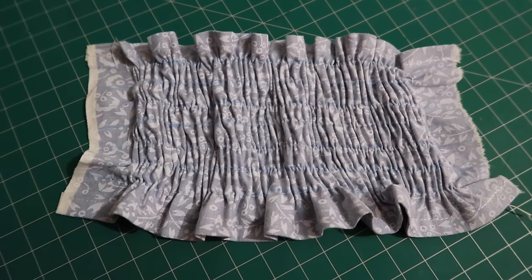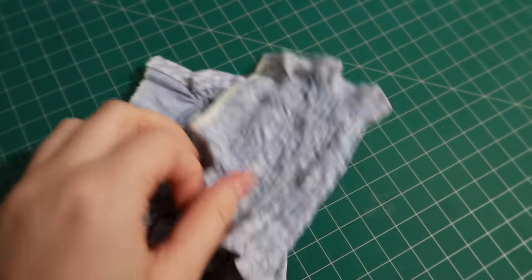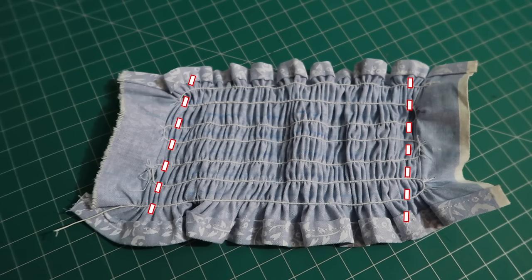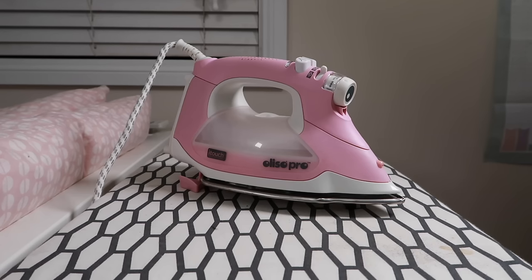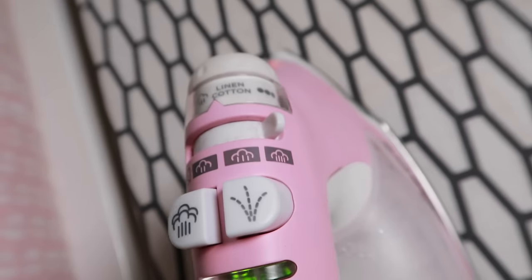This is what it looks like after shirring. If the edges of your shirred piece are not going to be sewn into seams, do a straight stitch using regular thread in both the top thread and the bobbin down both edges, to ensure each row stays secure. But if both edges are going to be sewn into seams, you don't need to do this. The very last step to make it look nicer is to get your iron and set it to maximum steam setting.